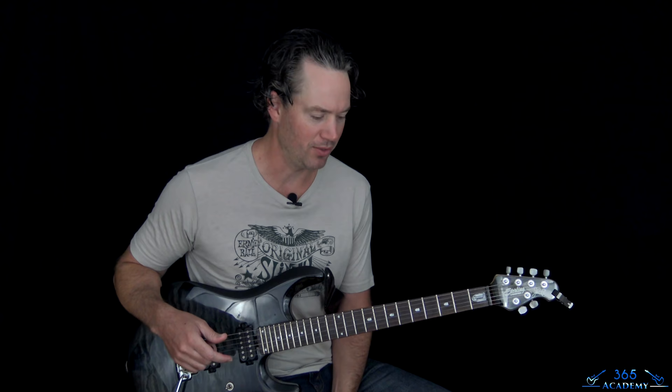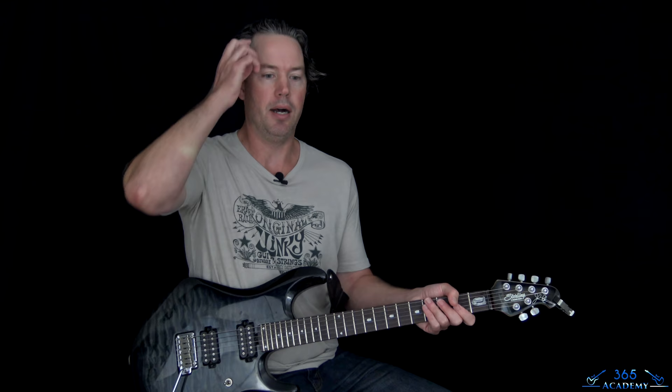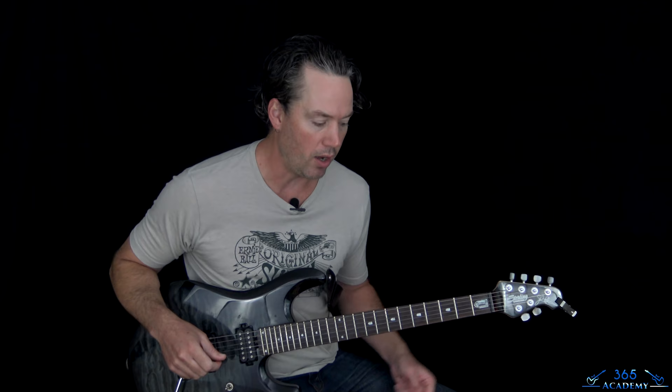This is another one off of Van Halen 1, which means I only have a couple songs left on that album. I'll definitely be finishing it, don't worry — that's on my to-do list. So we're going to cover all the riffs, all the fills, the solo, everything. Let's jump into it.